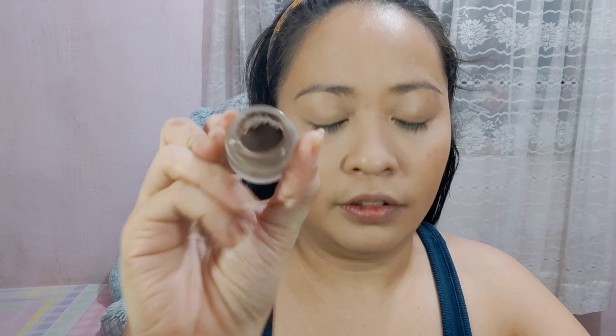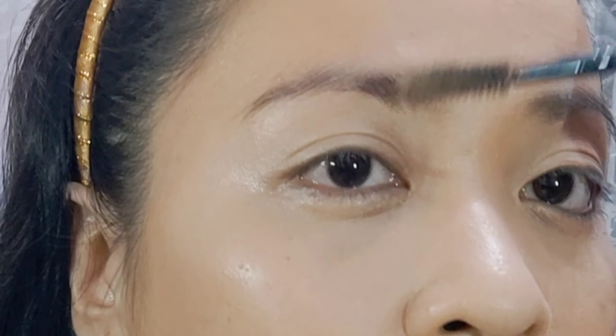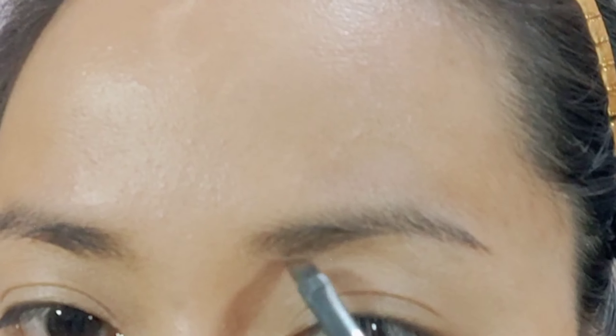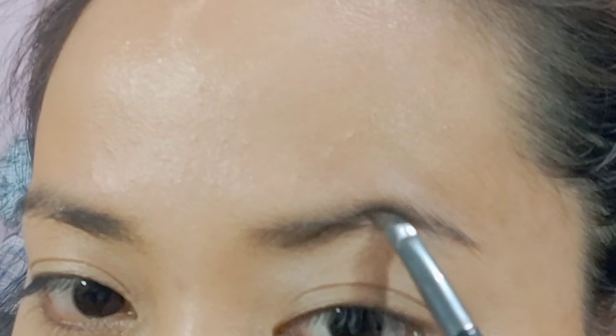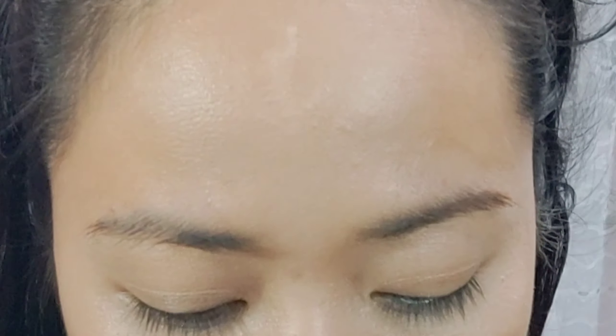For my eyebrows, gagamit ako ng LA Girl eyebrow gel. Ganyan yung itsura niya. Pag mag-a-apply ng kilay, make sure na hindi masyadong sobrang dark, kasi nagmumukhang matapang. Huwag masyadong OA yung shape. Gagamitin ko yung Prado brush — mag-start sa ilalim ng kilay ko.